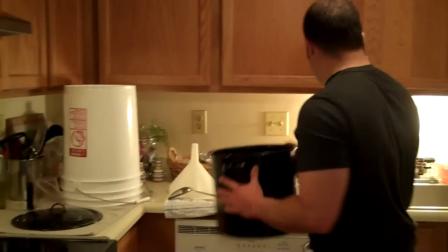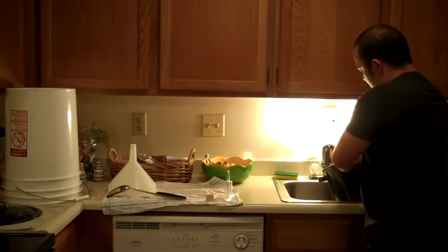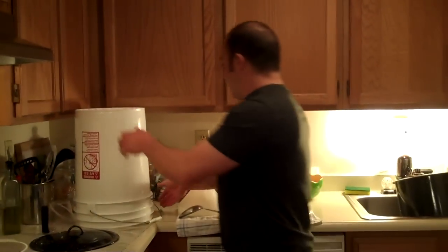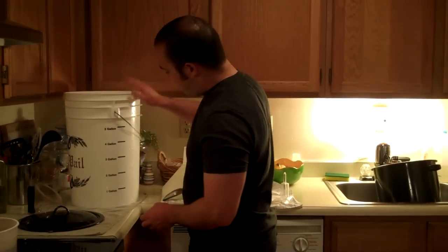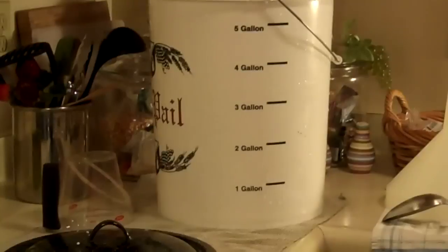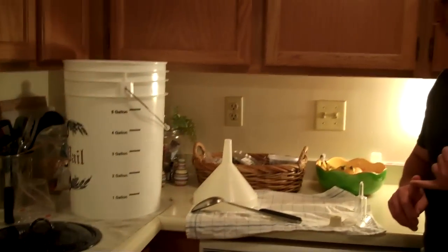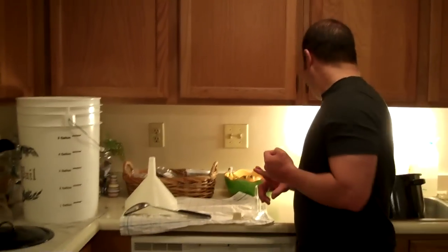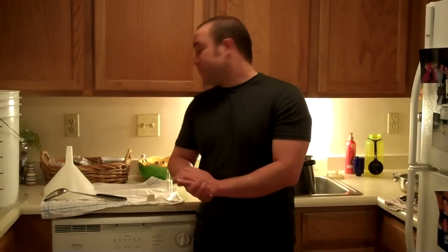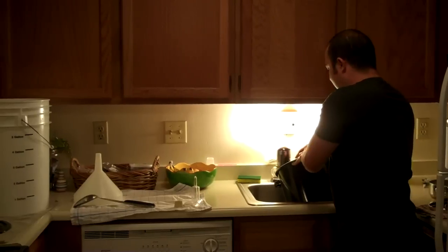We're going to take our big bucket here. We're going to need a gallon and a half to start off with. We've got a one-gallon measure that's nice and accurate. Luckily here in Colorado we have nice Rocky Mountain water. If you don't have a good water source — like Arizona, the water there isn't that great — use a filter, and that will help out with your beer immensely, considering beer is 80% water. That way you don't have a bad flavor that's due to the water.